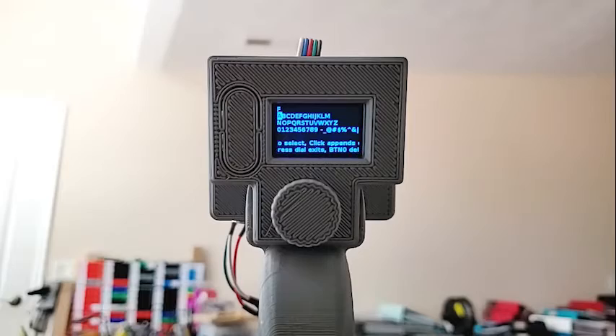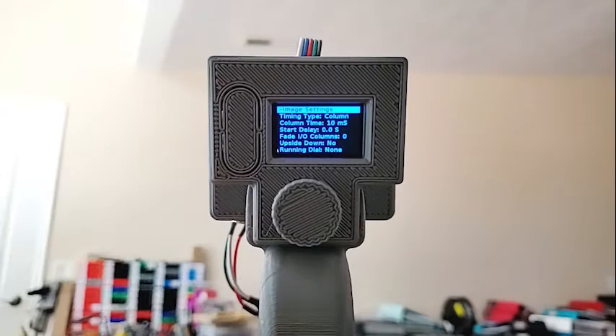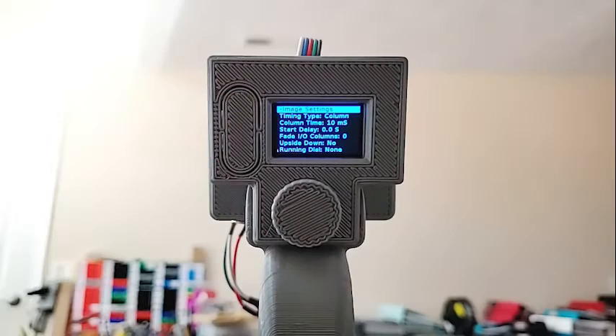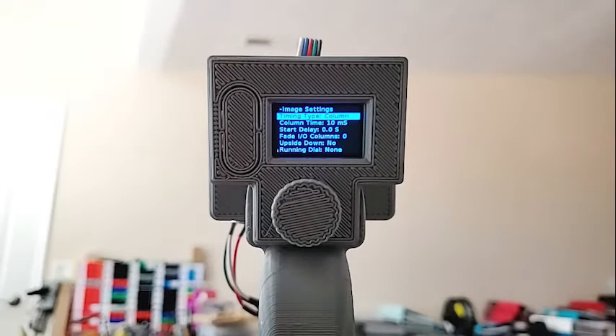The next one down is image settings, which has a plus sign, so clicking it calls up a different submenu. In the menu system, when you're in a submenu, the top-left button takes you back to the parent menu, and a long press on it takes you all the way back to the main menu. Under image settings, 'timing type' is one option — I'm not going to explain all the details here, but 'column' means it holds for the amount of time set. All of this is documented in detail in the docx file on the GitHub location.